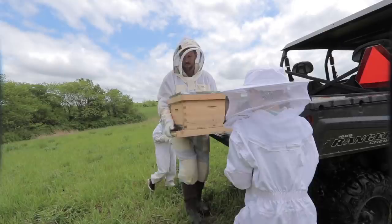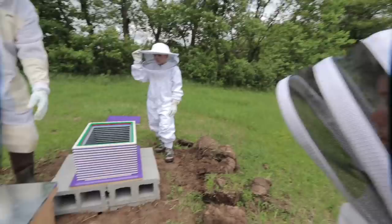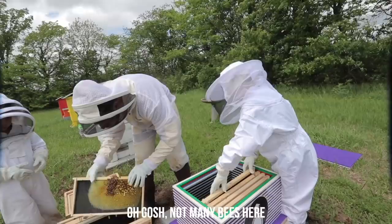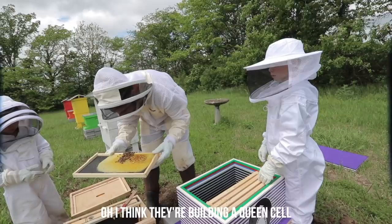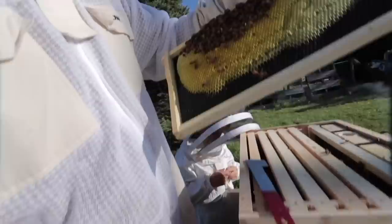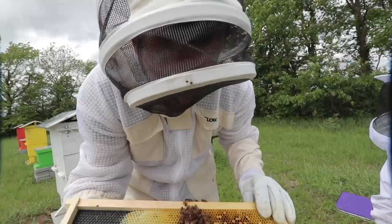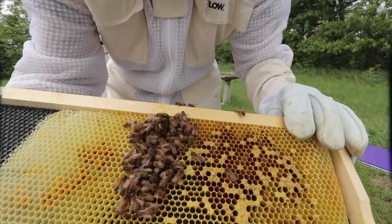We're going to go slow, one frame at a time, and we've got to put them in the same order. Oh gosh, there aren't many bees here. I need to find the queen. She died? These guys were doing really well about a week or two ago and their queen was back, and now I don't see her again. Either she flew off or she ended up dying, so I think they're working on creating a queen cell. We'll have to keep an eye on them — we may have to order a queen for this hive.